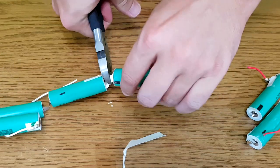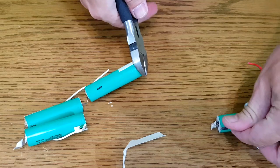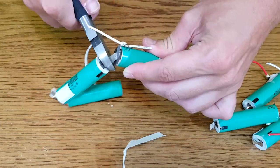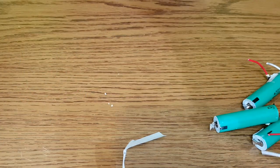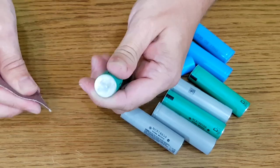Next we need to disconnect the cells from the pack. Again be careful, because these nickel strips can cut like a box cutter. If you intend to solder wires to them, you can leave a piece of nickel strip attached to the cell, so you can easily solder the wire to it and not heat up the cell.